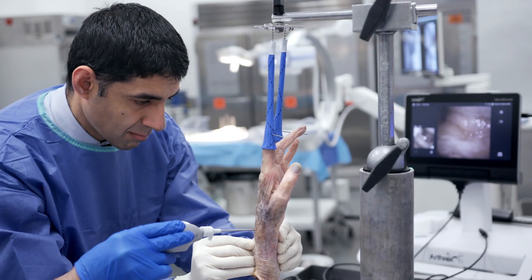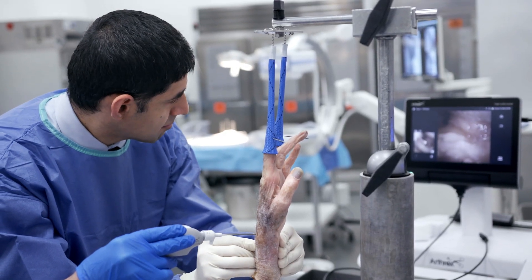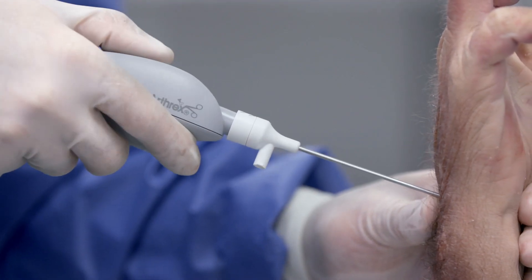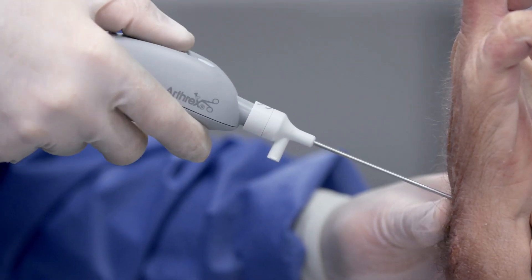The first time that I saw the nanoscope technology I was totally enthused about it. It's like a disruptive technology to orthopedic surgery — not just hand and wrist surgery. It allows us to really expand our indications and what we're doing in a more minimally invasive technique, which ultimately will get our patients back quicker, sooner, and treat them better.